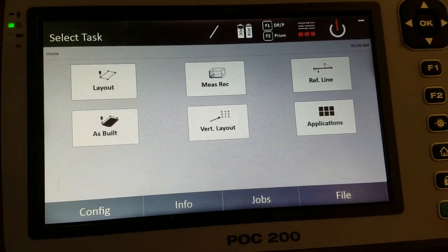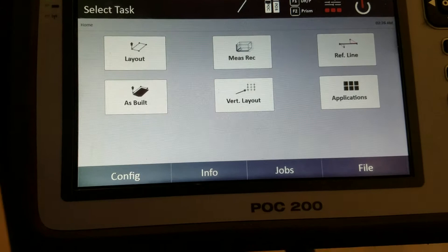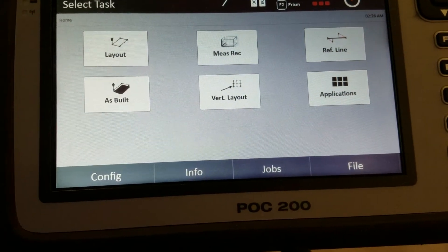This video is a quick rundown on how to use the settings options on the POC 200, which is used with the POS 180.